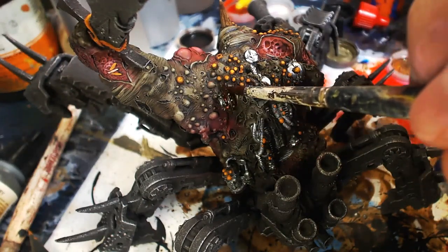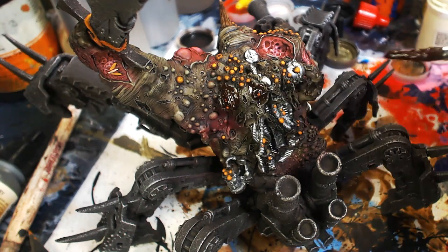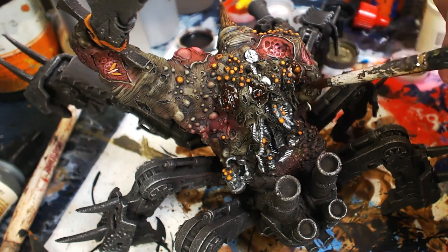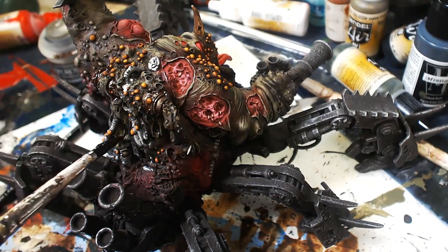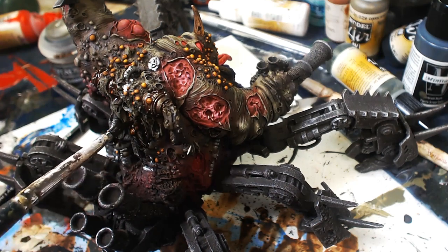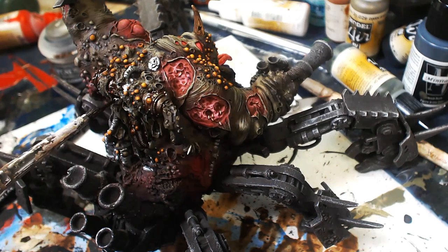Pulling out game color pink and doing wet blends again to establish highlights on all that violet. Have your violet out next to you with a little water and quickly wet blend the pink in. Wet blending is a skill, but I'm confident you can see how easy it is — mainly about being subtle and building up. Now that the metal is dry, going in with Strong Tone to wash all that metal. I also painted all those maggots with Mannoth White Highlight, then washed them with Strong Tone.